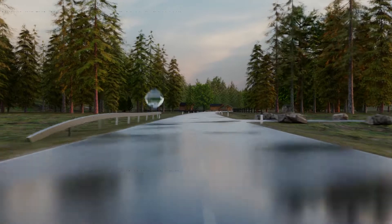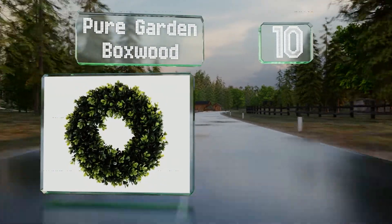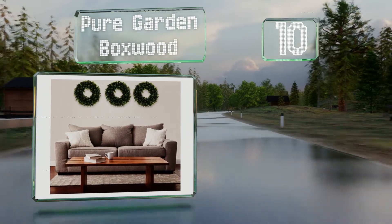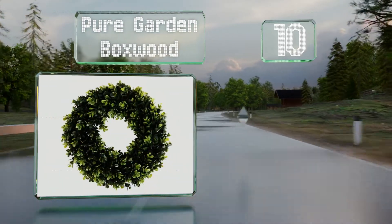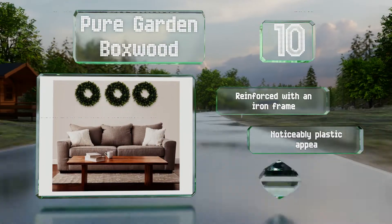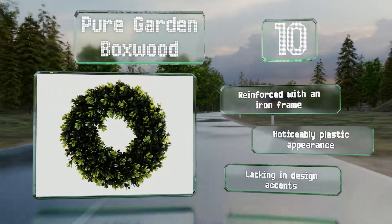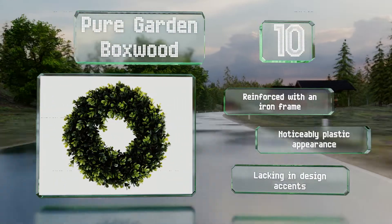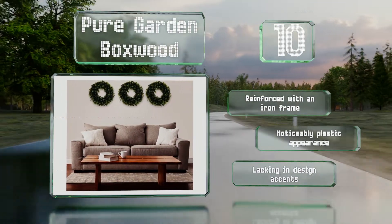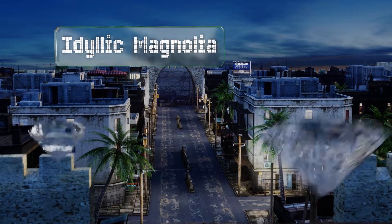Starting off our list at number 10, the Pure Garden Boxwood is available in an extensive selection of plant types, including tea leaf, opal basil, hediotis, and fern. It ranges in diameter from 11 and a half to 17 inches, with many sizes in between and some square shaped models. It's reinforced with an iron frame, however it does have a noticeably plastic appearance and is lacking in design accents.